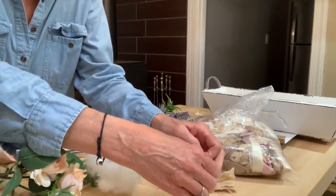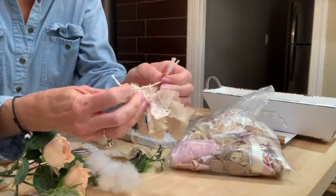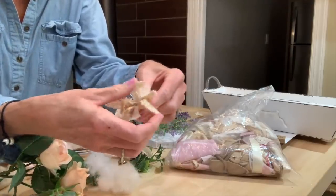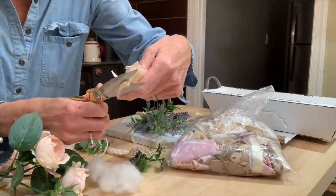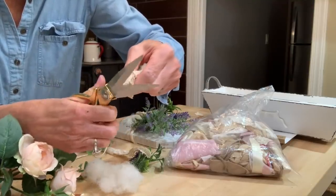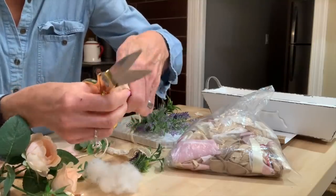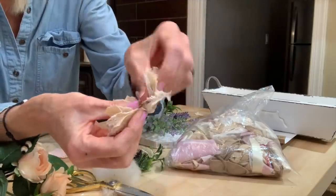I just crisscross several different fabrics — some of that stained flour sack cloth and some lace — then tie them in the middle really tight, trim the ends really good, and just fluff it out. These make the cutest little bows, very inexpensive and simple. This just adds so much to it and gives it more of that rustic shabby chic look.